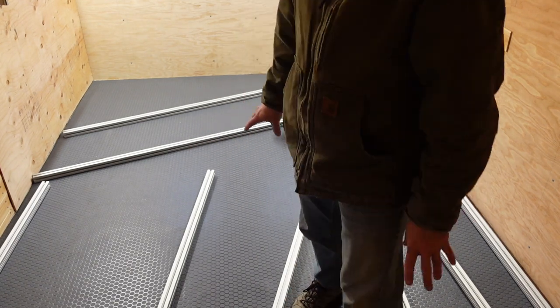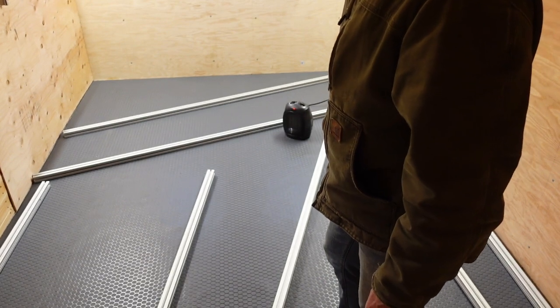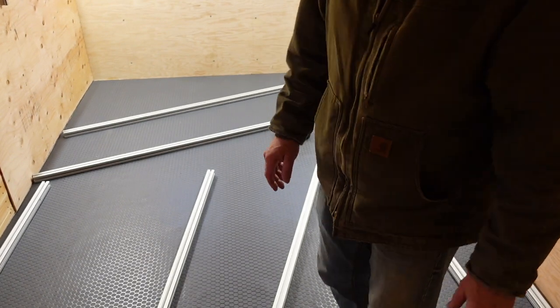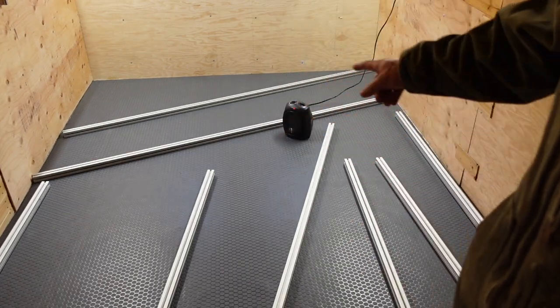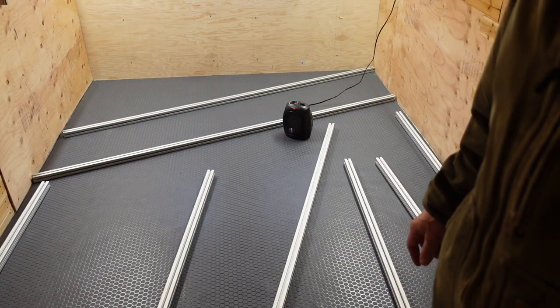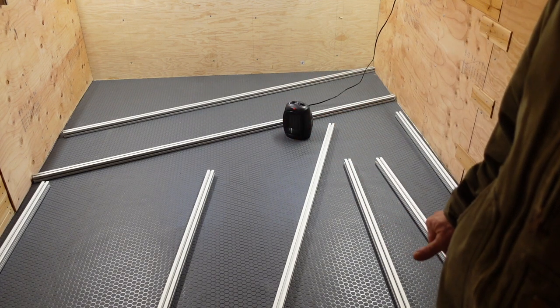Easy to clean. Easy to get the dog hair out of, we hope. And worst case scenario, we put a layer of cork flooring on top of it. We used some of our 80-20 inch and a quarter to make sure all the bubbles were held out of it while the glue dries.